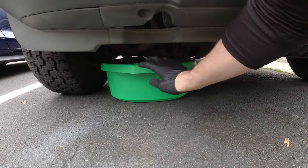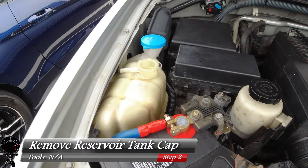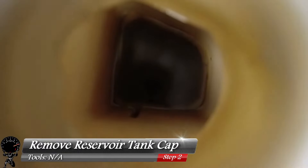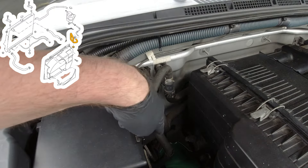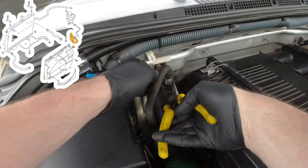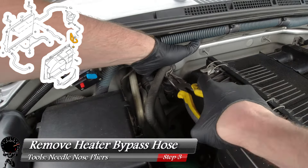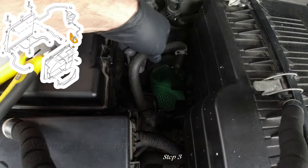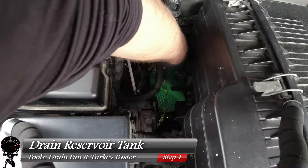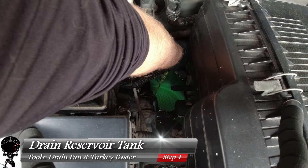Let's put our drain pan right next to our passenger wheel, then go ahead and remove the cap for the reservoir tank. This is our bypass hose — by grabbing some needle-nose pliers, we can remove this clamp. Once we take this hose off and drop it below the water level, we can drain all the water out of this reservoir without unbolting the reservoir. Bring it right below the water level and it will start draining out. That's exactly what we want, and that's why I put the drain pan right under it. Let that drain out completely.